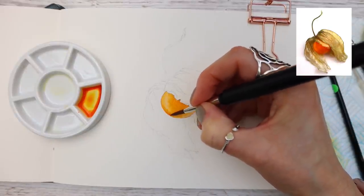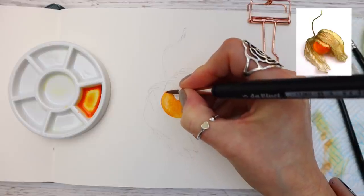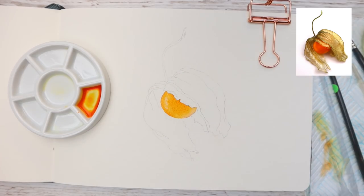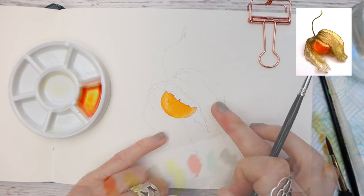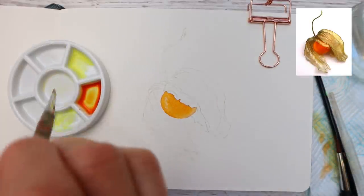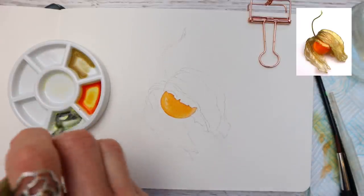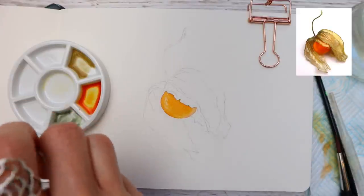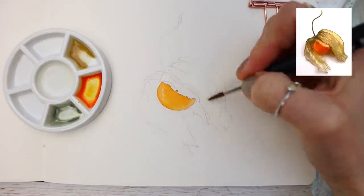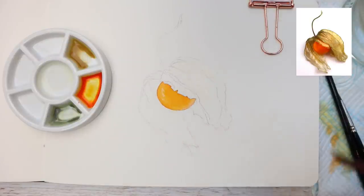I will link all of the materials I'm using today in the description box underneath this video. Making sure that everything's dry and turning my attention to the papery elements of the plant, I'm now mixing Nickel Titanium in two puddles — adding Burnt Umber to one and Mars Black to the other. This time I'm working wet in wet, so I'm going to be applying the water where I want to drop the paint in, but make sure the orange area is dry otherwise your paint will bleed into that.